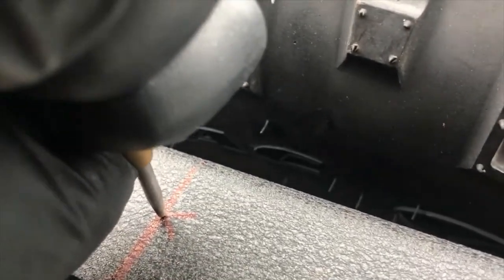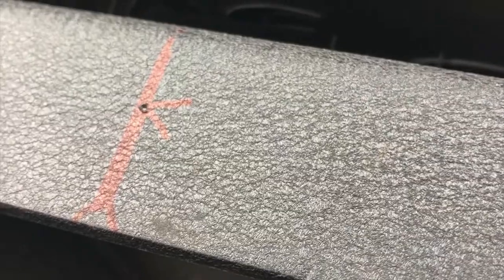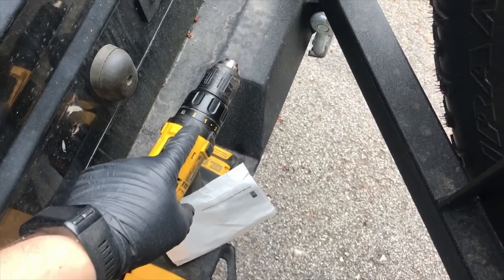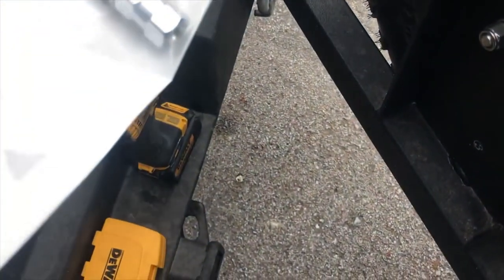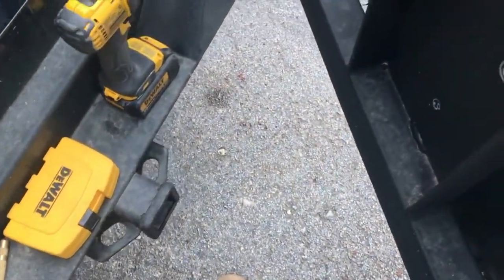I always like to use the auto punch twice to get a nice clean bump and mark. Then we start the drilling process — always start with small bits at high speed, and as you go to bigger bits, slow it down. It's good to have a drill with multiple speeds and a torque collar so you can adjust. I'm going to be going up to half inch.